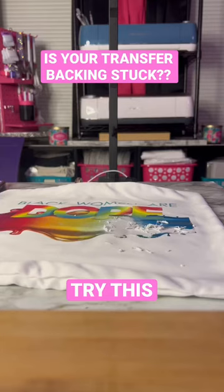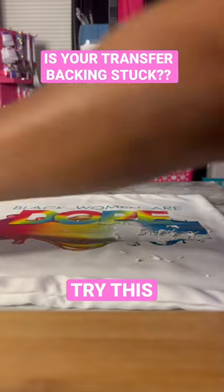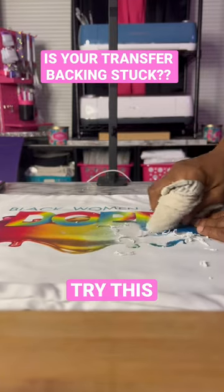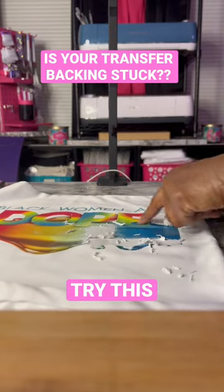Hopefully you all can see — I have you propped up. We still have some other paper that stuck to our transfer. Again, like I stated, I wet a cloth; it's kind of damp, as you can see. I'm just rubbing this — this whole thing was covered right here with the paper that did not come off the back of the transfer.